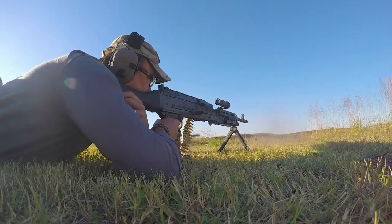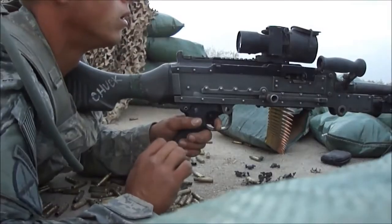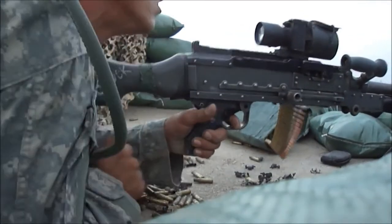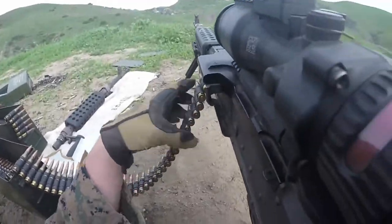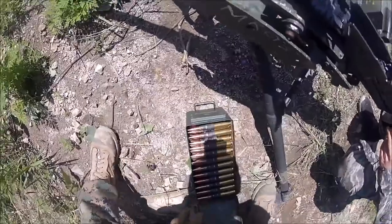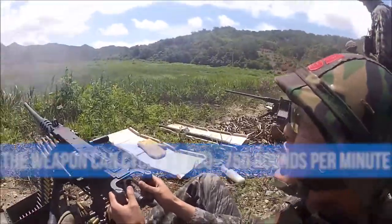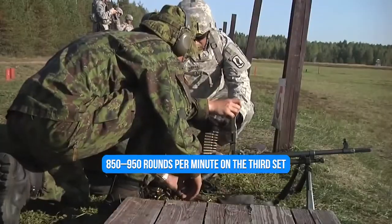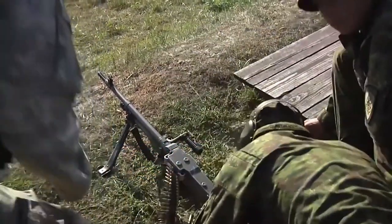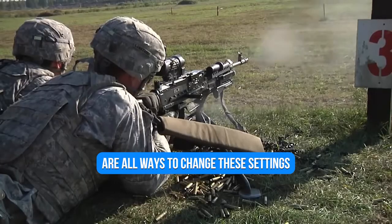The weapon fires from an open-bolt position, meaning the bolt is held back and only moves forward when firing a cartridge. The firing pin is stationary while the bolt moves around it, eliminating the need for a hammer. Three distinct gas regulator settings control the rate of fire: the first setting cycles at 650–750 rounds per minute, the second at 750–850 rounds per minute, and the third at 850–950 rounds per minute. Changing these settings requires dismounting the barrel, removing the gas regulator collar, and rotating the gas regulator to allow more or less gas flow.